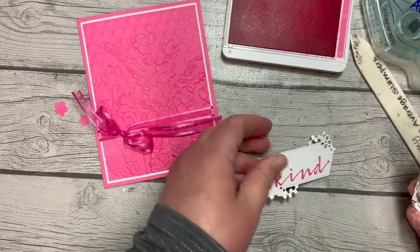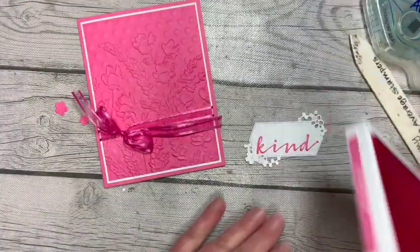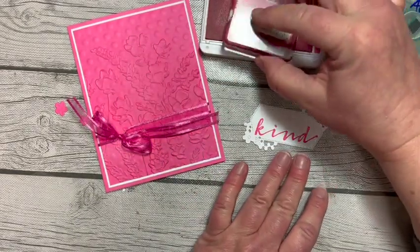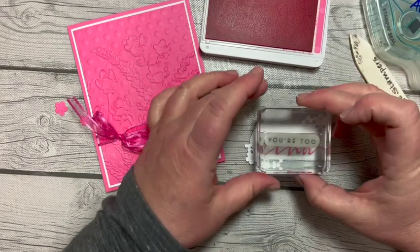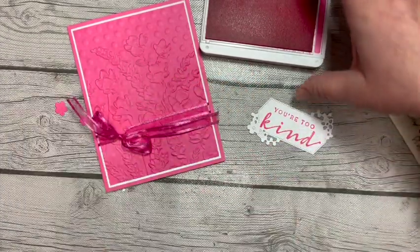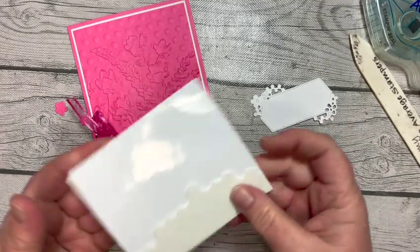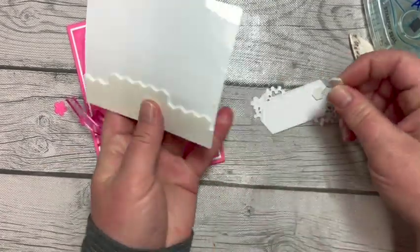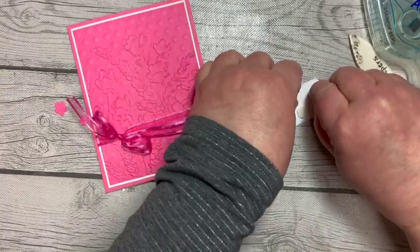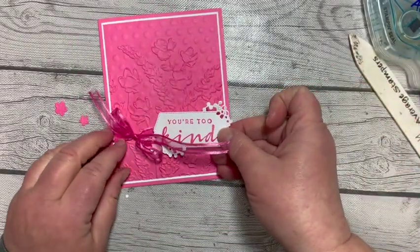I love these dies because they have built-in flowers, which makes being pretty and dainty really easy. Then 'you too' — so it'll say 'you too kind' — also comes from that same stamp set, Kind and Sincere. Now we're going to pop that up over our ribbon. We don't want to hide the beautiful job we did on the double embossing, so we don't want to take up too much space.